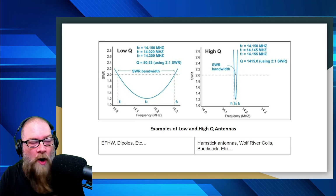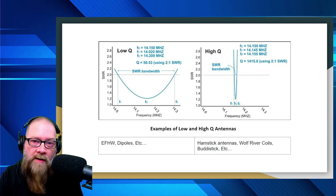So that's pretty much it. All a Q really is, is how wide or narrow the bandwidth is on a specific antenna.